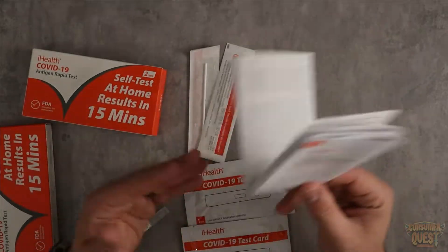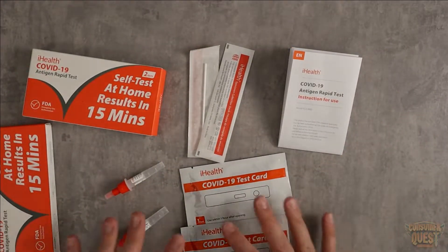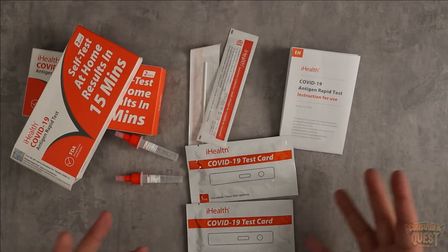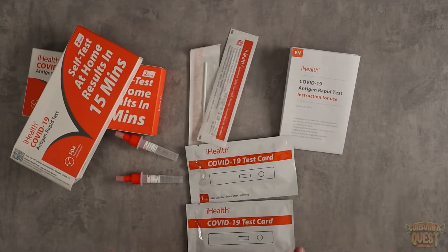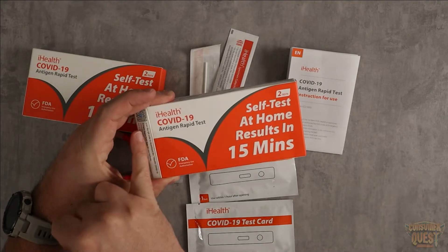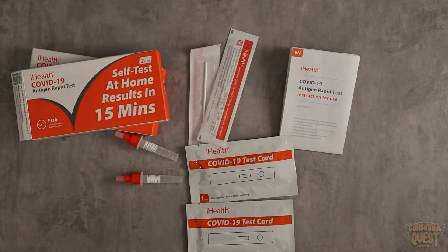It comes with the instructions and walks you right through the whole thing. You get two tests and the price was fantastic — they just arrived right at my house. If you're looking for something like this, or you've ordered some and aren't sure what it'll look like when it arrives, this is it. Anybody can do it at home, and it might help with peace of mind with everything going on with COVID. The iHealth COVID-19 rapid tests are a great option.